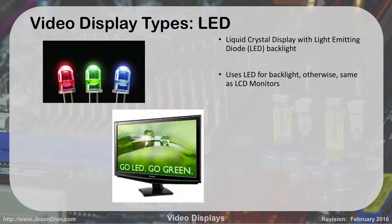LEDs work just like LCDs. The big difference is we're not using the compact fluorescent to light the screen — we're using LEDs as our backlights. That's the only difference. LEDs are actually a little bit more efficient; they use less energy and generate less heat. But other than that, they're fairly similar. Some people argue that LEDs don't have as good black levels as a plasma display, but really they're all fairly similar from a technology standpoint.